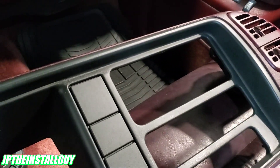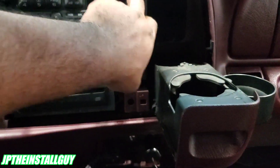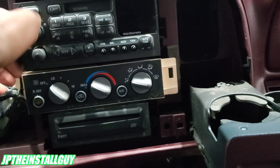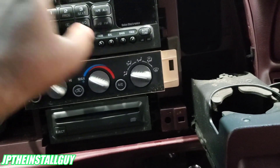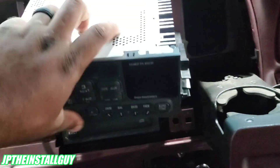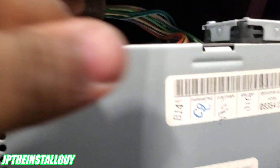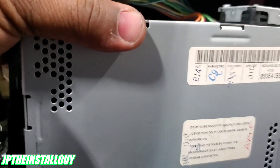Now with this radio, all we have to do is press these tabs — there are tabs on the sides of the radio. Just want to press that down. I really need two hands but I can do it with one just so I can hold this camera. Press it down, slide it out — boom, you got your radio. Take out the harnesses and antennas that are in the back and we will be good to go.